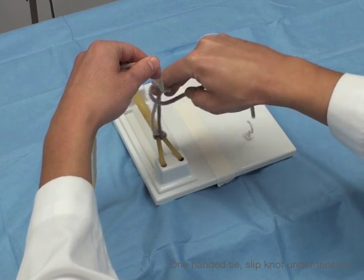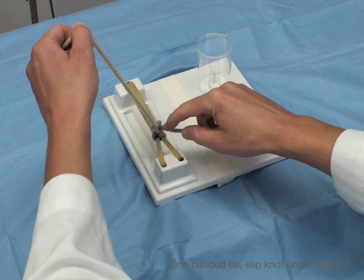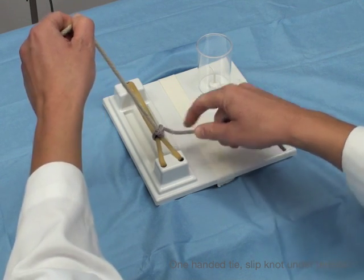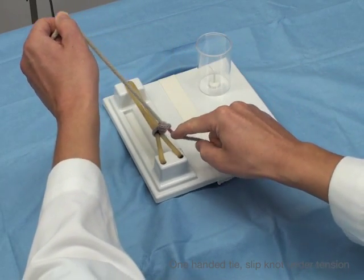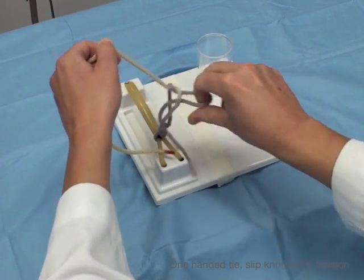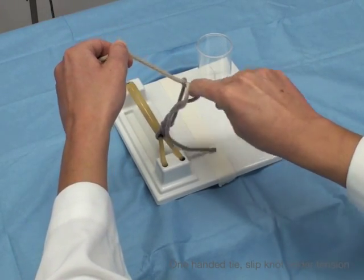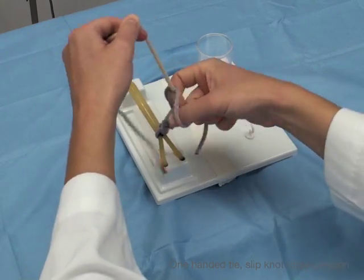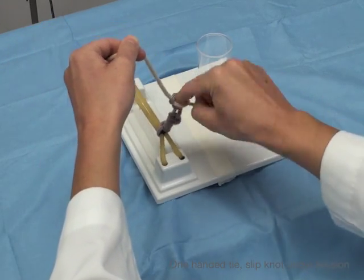This is going to create your slip knot. So push out, hook through, bring it down, and then hold this up. If you hold it up flat, you see how it slides right on down. This is a slip knot. If I do this several times, you can see how I'm doing the same throw every time, and the purple strand is sliding, slipping down on the white strand, creating the slip knot.